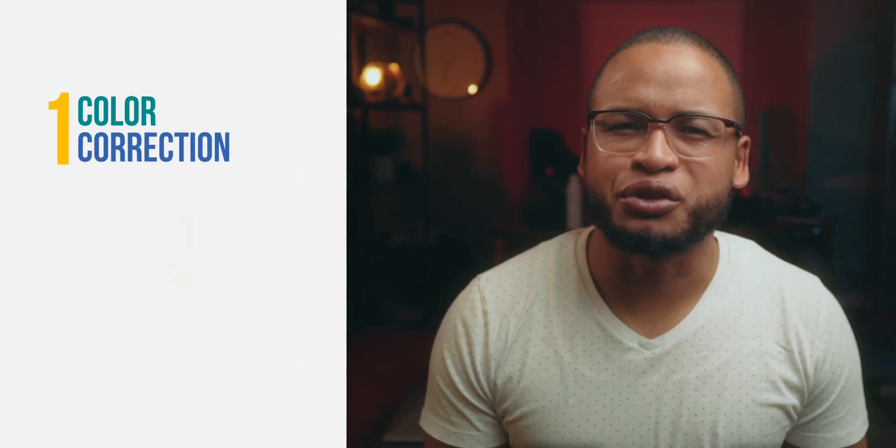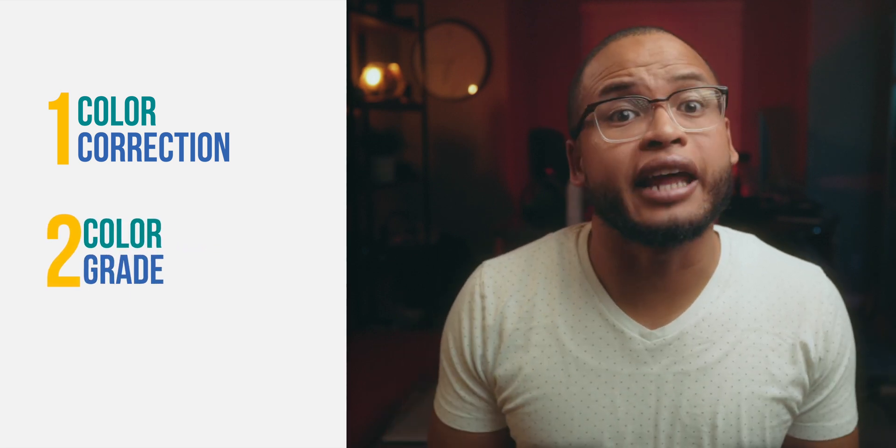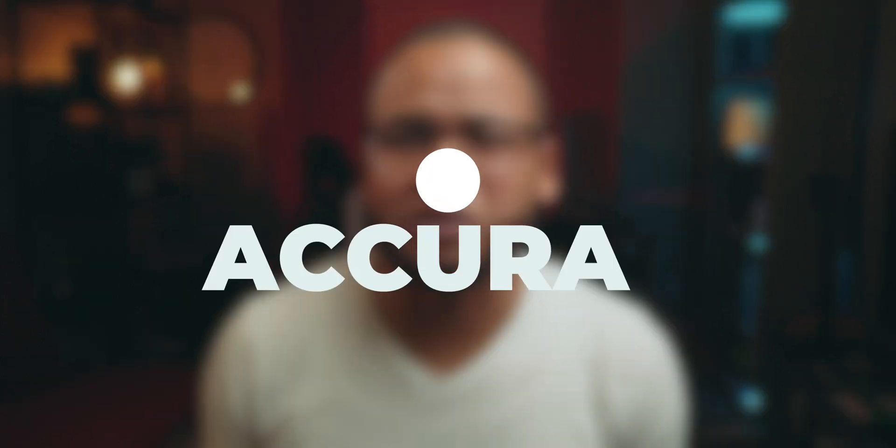Today let's talk about color adjustments in post. The process works like this: when you do your color adjustment in post, you go through a color correction process first, and then you can add a color grade — or simply put, you can add a look that helps you tell your story. The key word when you color correct your project is accuracy.